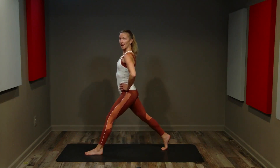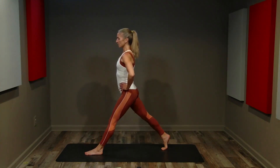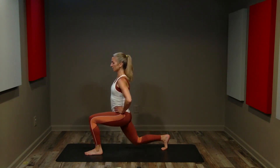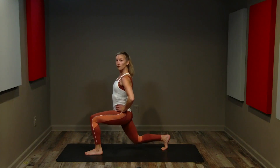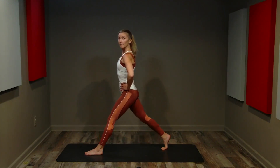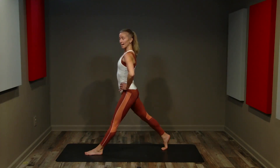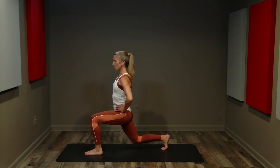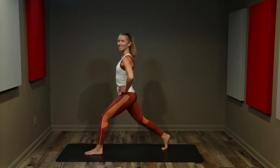Down for two, up for two. Let's do four more just like this — no forward movement, no backward movement. Breathing, inhale and exhale. One more, nice and slow. Keep that same form — single tempo lunge. If you need less, you don't need to bend as deep to get results. Just make sure you keep that good form and keep that alignment, whether it's a small range of motion or a deeper range of motion.